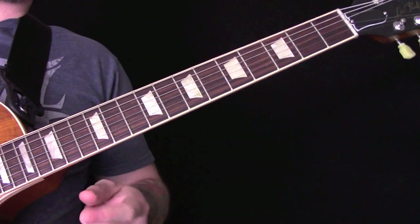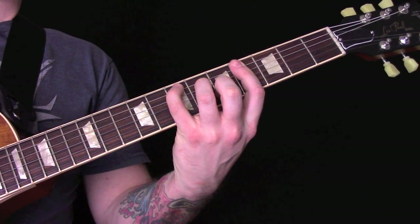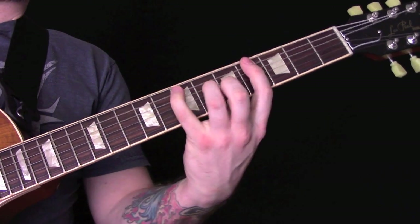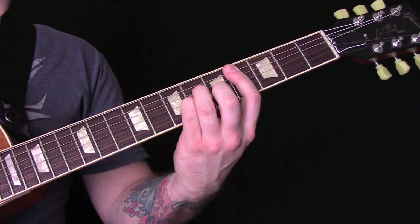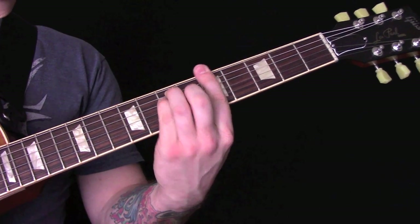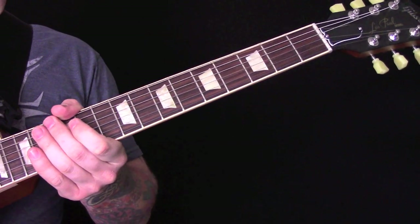Which is the same as the intro. And those chords again are E major, C sharp minor, and A major. And then we finish just on an E chord.